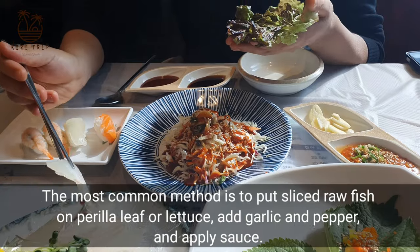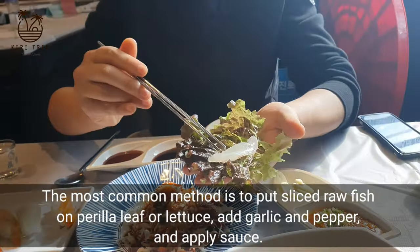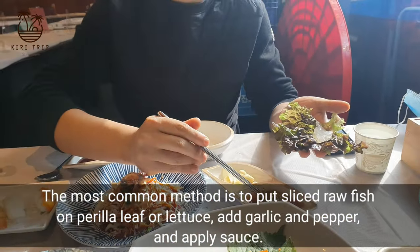The most common method is to put sliced raw fish on a perilla leaf or lettuce, add garlic and pepper, and apply sauce.